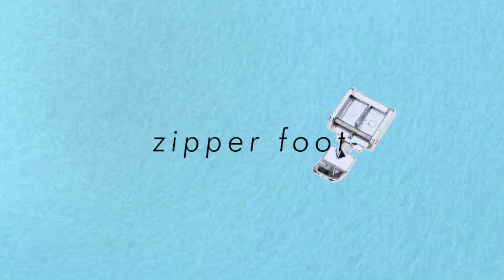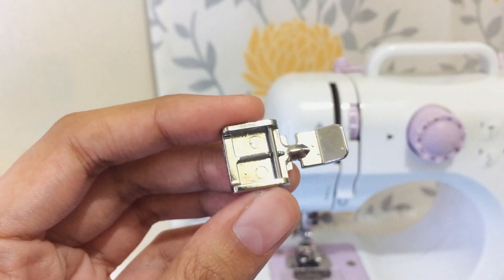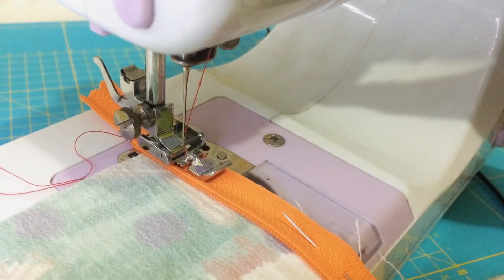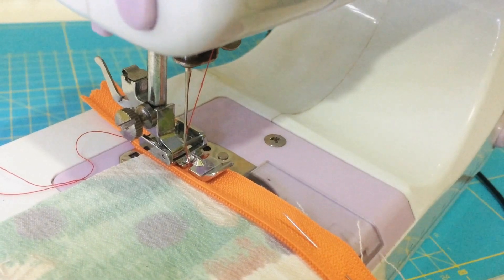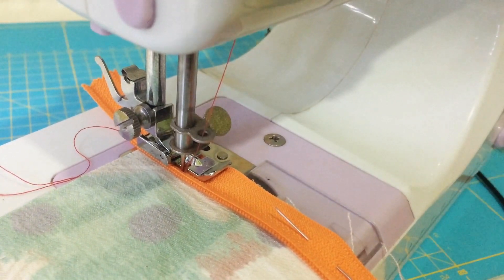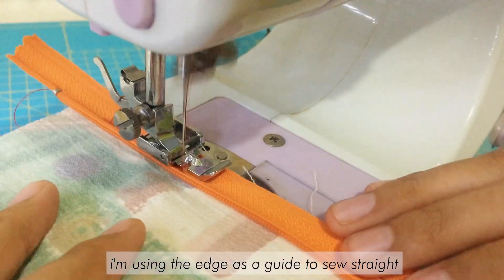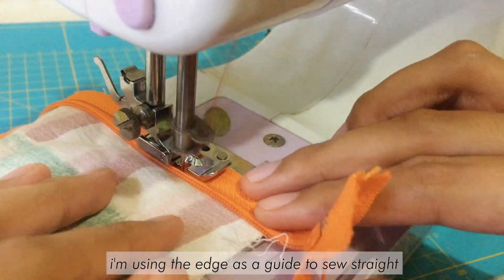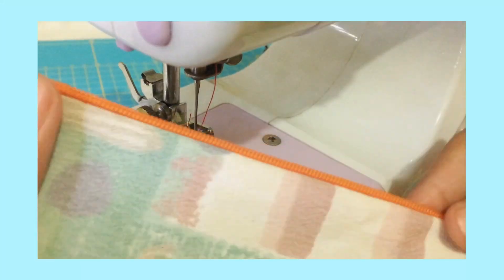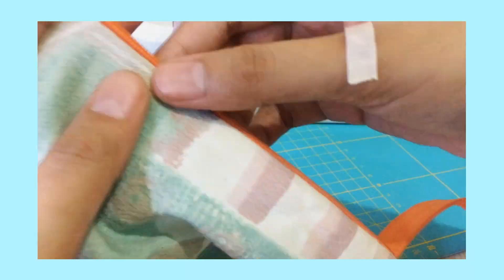Next is the zipper foot. It helps you sew closer to the zipper teeth. Unlike the general purpose presser foot, it has two sides where you may attach the foot to the machine depending on what side of the zipper you are sewing, and it also has a space where the needle will go. Always remember that if you're going to sew using the right side, the teeth must also be on the same side, and the same goes with sewing on the left side — you attach the zipper foot using the left side.